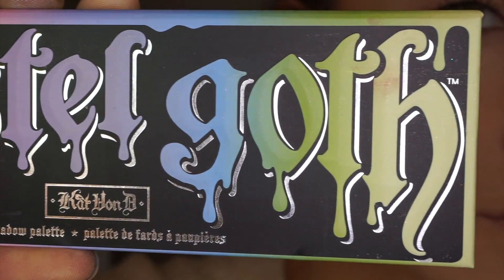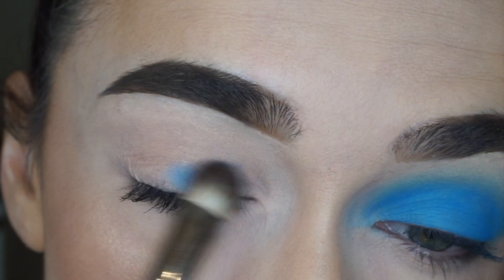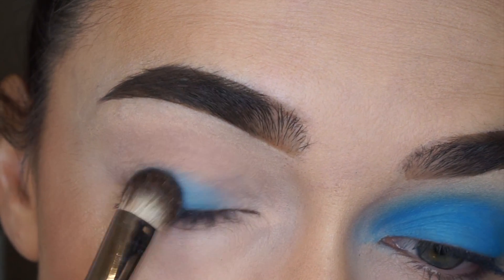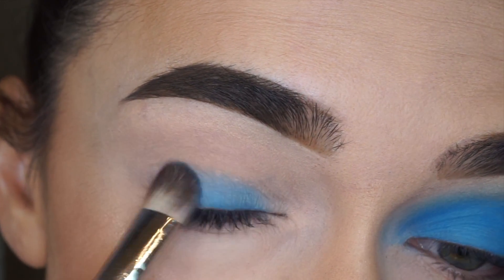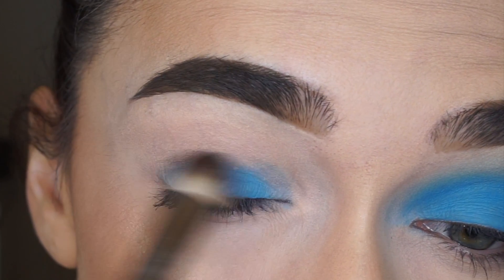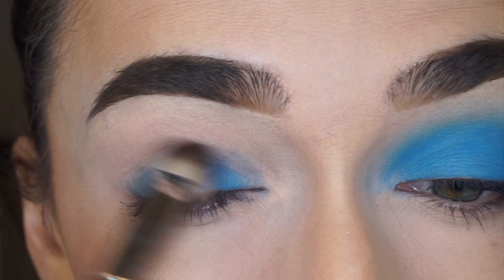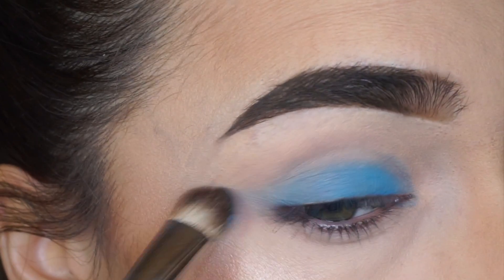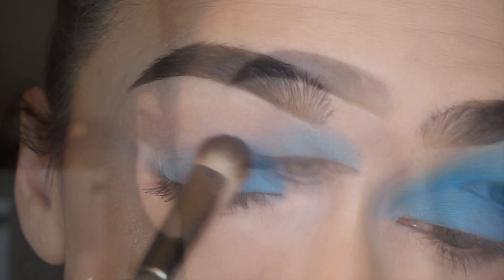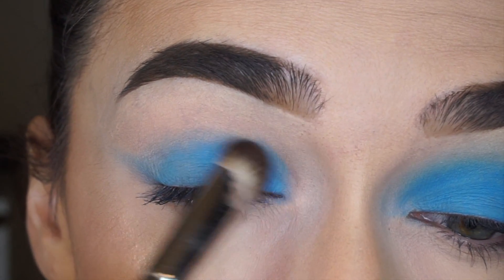Starting off with my pastel goth palette and doom eyeshadow with Morphe M174 brush, I apply it onto my eyelid. I kind of pack this eyeshadow and then blend it.